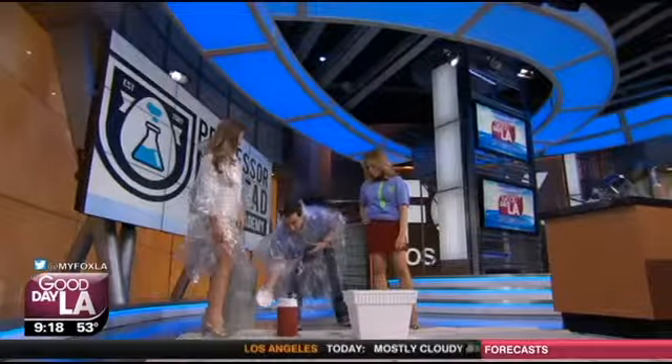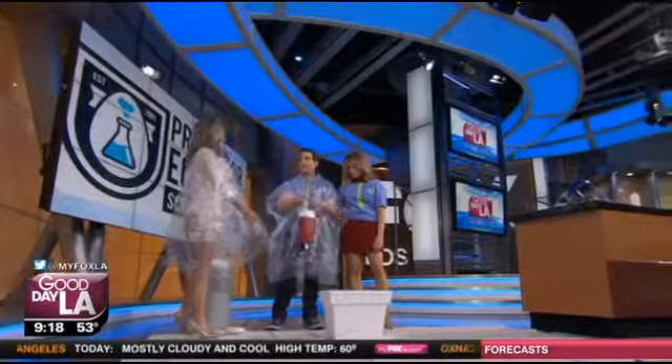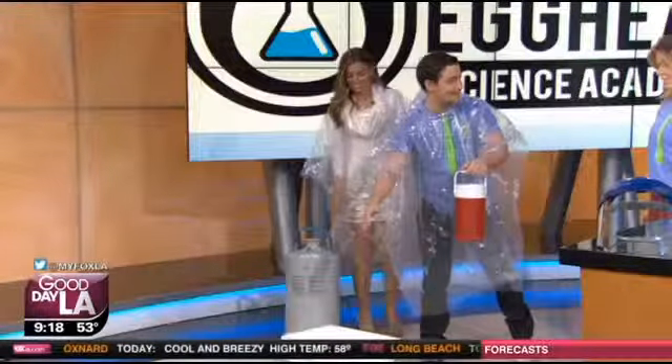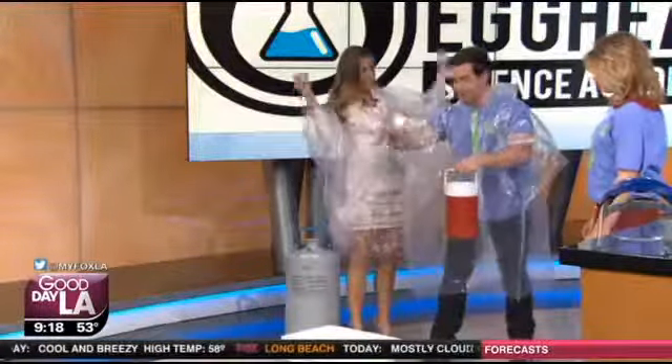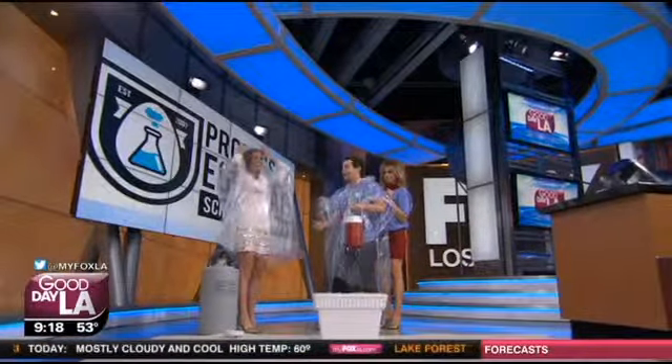So now what we're going to do is take some really hot water — this is almost boiling water. Is this why I'm wearing a poncho? Yes, this is why you're wearing a poncho. And what we're going to do is actually dump it right inside here. Should I put the hood on? Is something going to happen? Something's definitely going to happen.